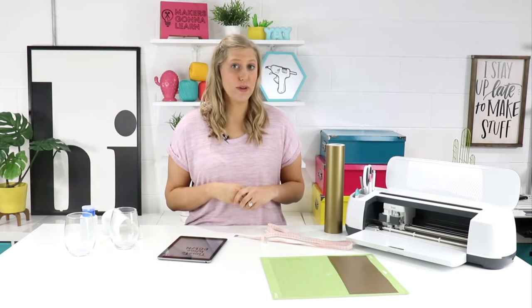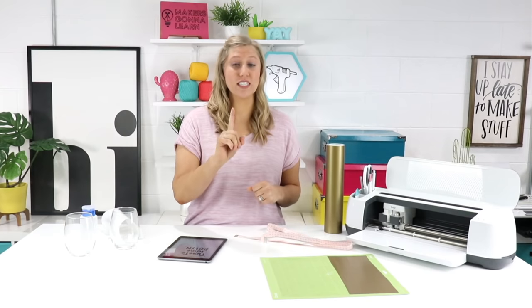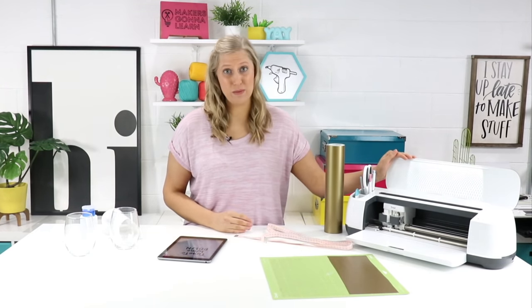Today we are using two fonts from our Makers Gonna Learn font library. If you are not familiar with Makers Gonna Learn dot com, check out the first link below. You will not want to miss out on hundreds and hundreds of cut files plus fonts being added all the time. And if you have a die cutting machine, you will love the membership.